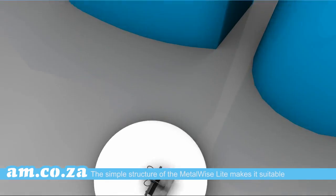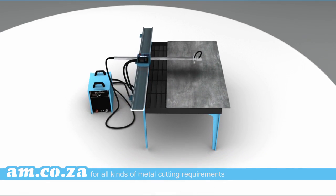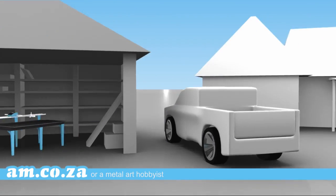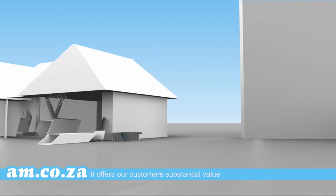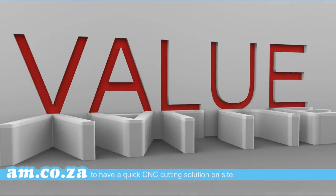The simple structure of the Metalwise Light makes it suitable for all kinds of metal cutting requirements. Whether it is serving a small workshop or a metal art hobbyist, it offers our customers substantial value to have a quick CNC cutting solution on site.